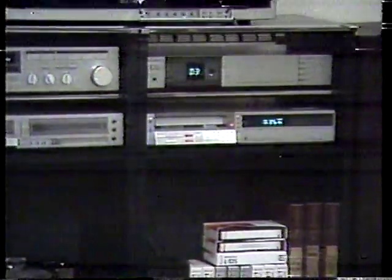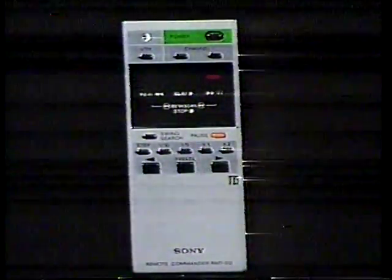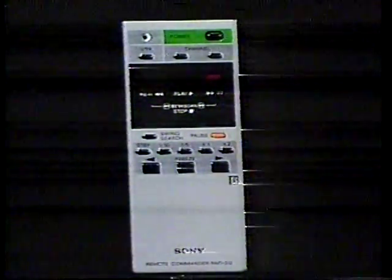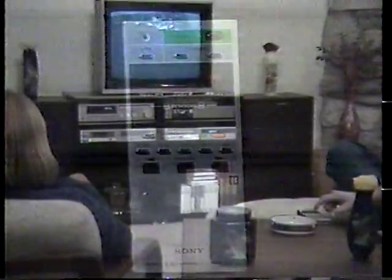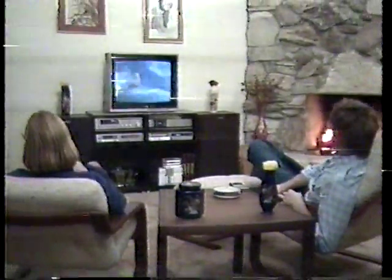As you can see, the SL-2500 clearly offers a new dimension in recording and playback control. And to make that control complete, the SL-2500 comes supplied with our most advanced multi-function controller: the RMT-312 remote commander. The RMT-312 is an infrared wireless remote control. You have easy control of every key function, including channel change.